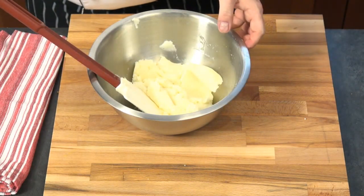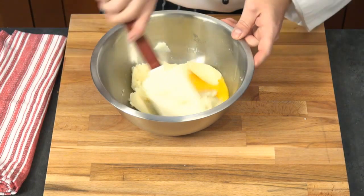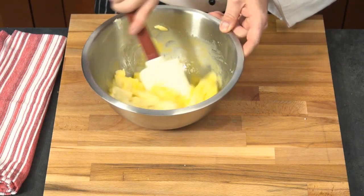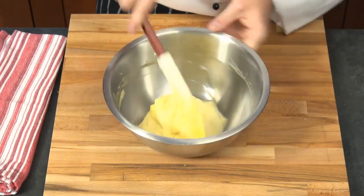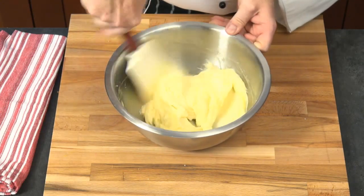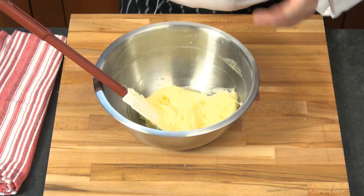Most importantly, we have the eggs. I have one whole egg and one egg yolk. I'm going to put about half of that in and see how the dough comes together, then add some flour. For those who have made other potato dishes, you might recognize that this Italian gnocchi is very close to a classic French dish — duchesse potatoes.